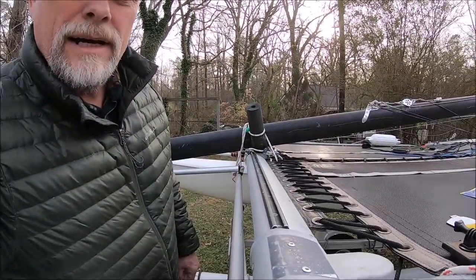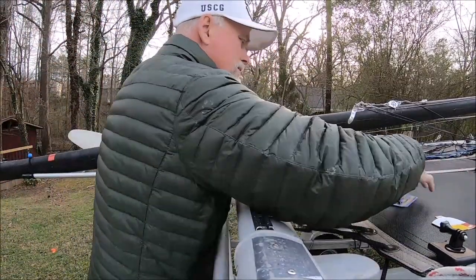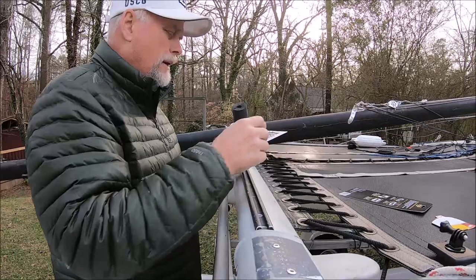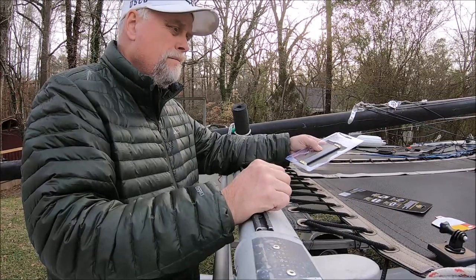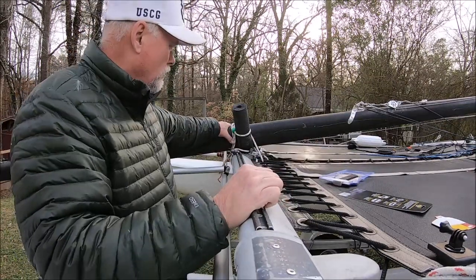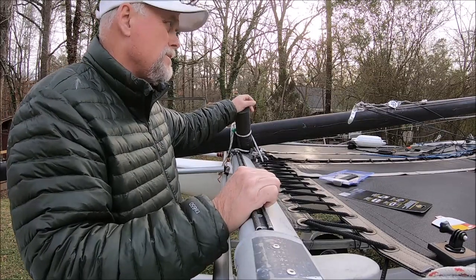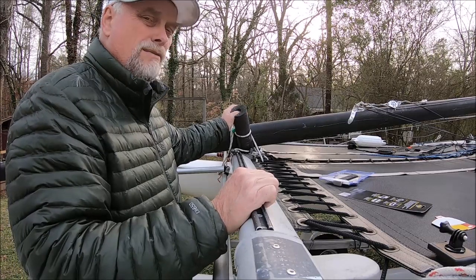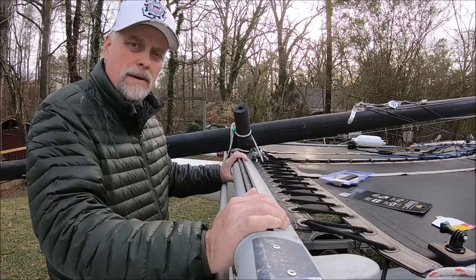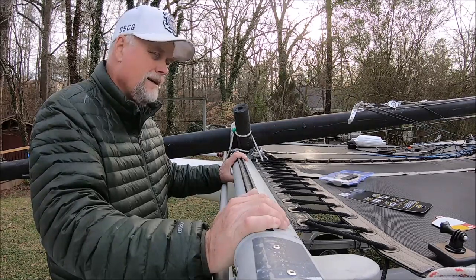I'm gonna show you how I'm going to go about doing this. I'm not the idea man behind this, although I haven't seen any videos for making one of these on YouTube. If you buy a mast support, which they do sell, they're like $55, and that's before shipping, so you're probably looking at $65. But I saw a friend of mine, Steve, had made his own, and it was actually a really cool design.